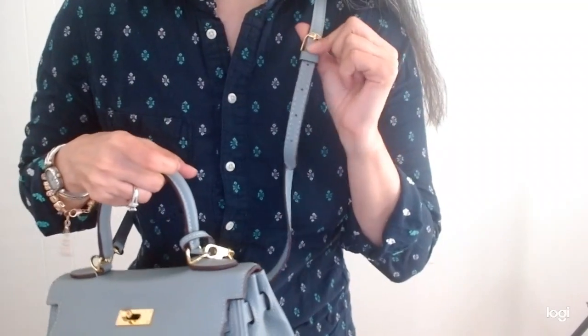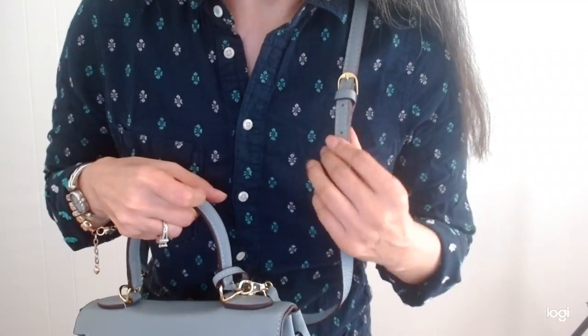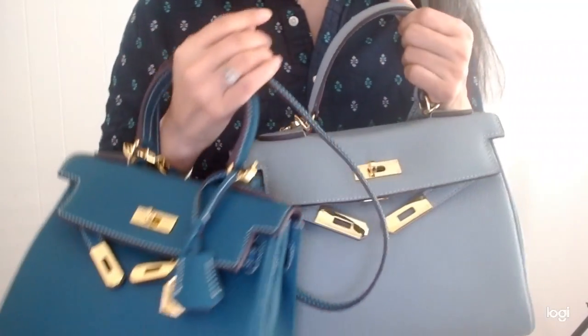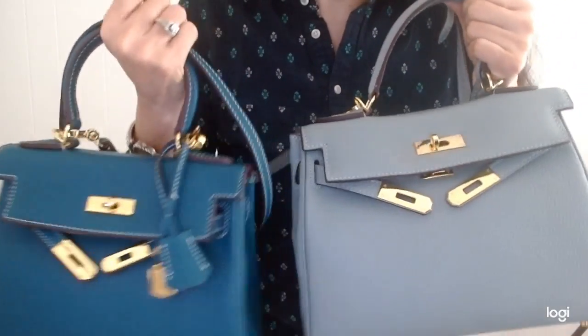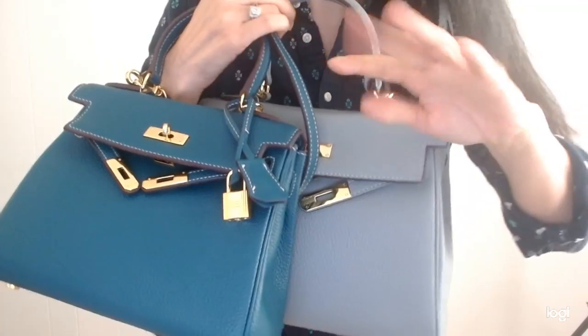For both Avas I did have them on the last hole — so the shortest length for both of them. Thank you so much for joining me today on my two Avas, the AVA25 and AVA28 from HandbagCrave.com. Thank you and have a good day.